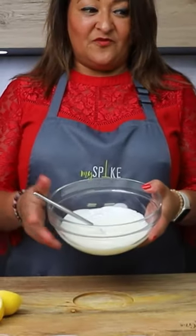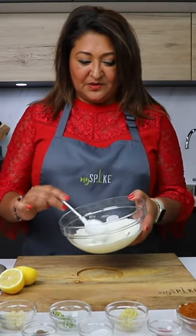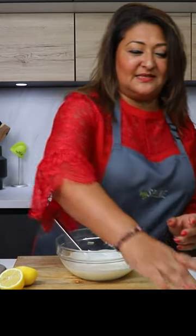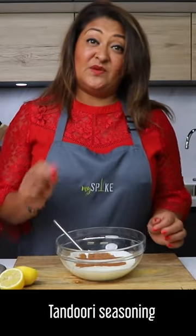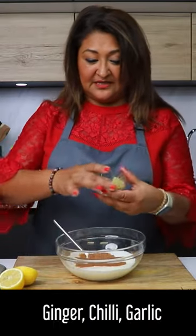So what I've got here, for both of the dishes, it's going to be the same marinade. I've got five spoons of Greek yogurt, and all I'm going to do is add our tandoori seasoning. If you want to add some ginger, chilli and garlic, you can do, which I'm going to today.